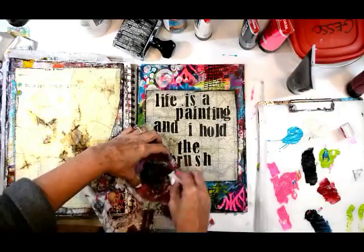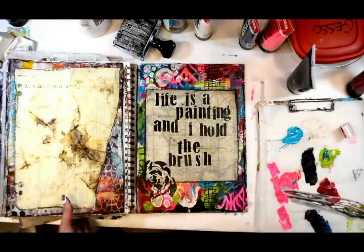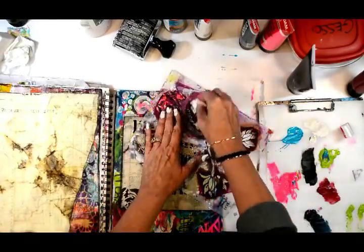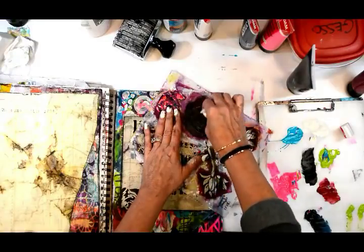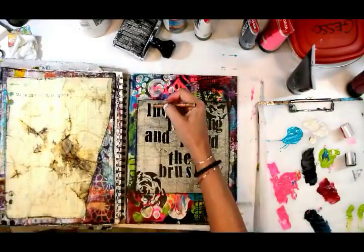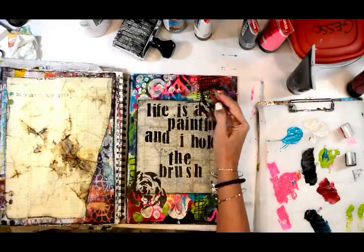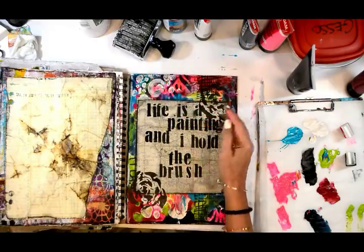Now I'm adding some further embellishments to bring that black around throughout - this is the Flower Gang Five stencil. I want to shade my saying: 'Life is a painting and I hold the brush - so let's paint a beautiful one.'